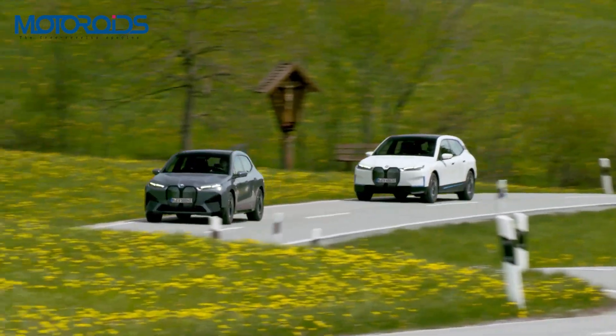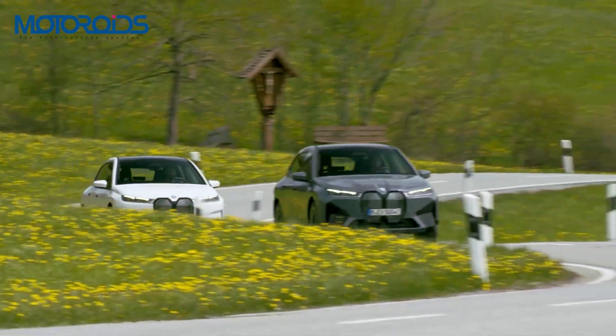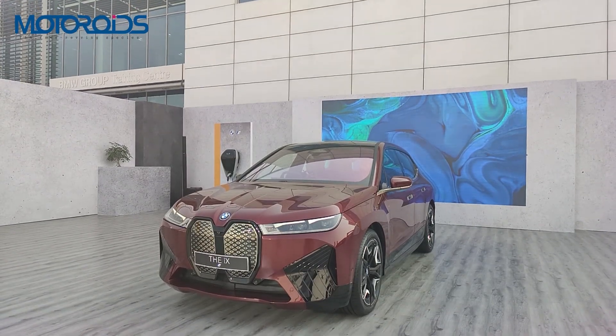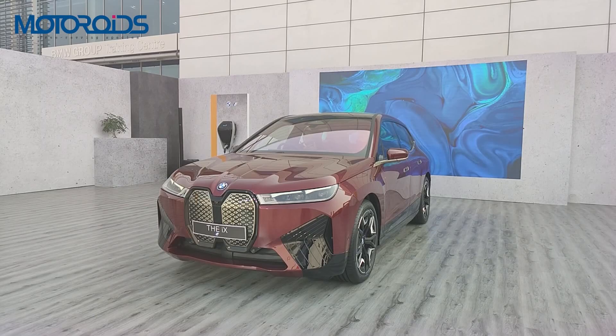Electric vehicles are the future — there is no doubt in that. However, this one in particular seems to have come right out of it. This is the BMW iX, BMW's first all-electric SUV, and BMW has seemed to hit it out of the park in the first go itself.